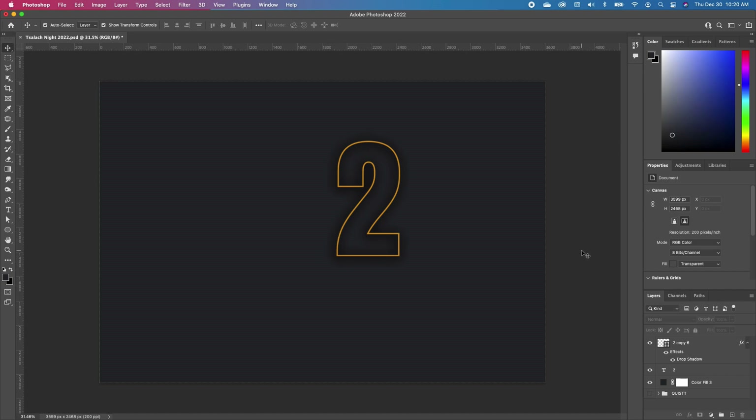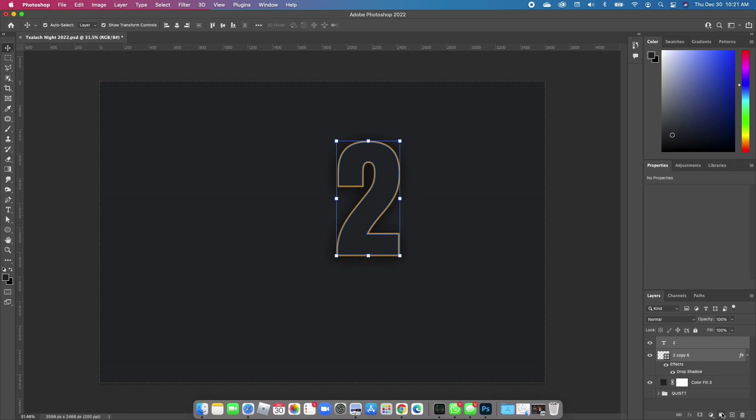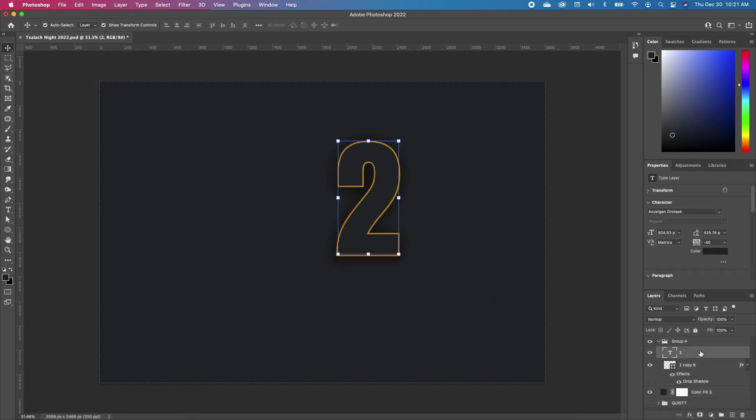Now you notice that my outline text is on top, so I'm going to select my solid text and pull that to the top so that I can only have the shadow on the outside of my outline. With this set, we are going to make a group — select both text layers and put them in a group. Then go ahead and make a copy, Command J.